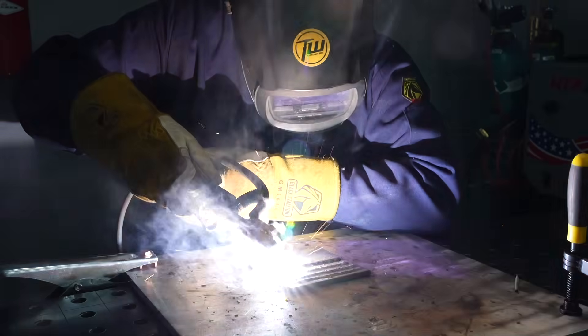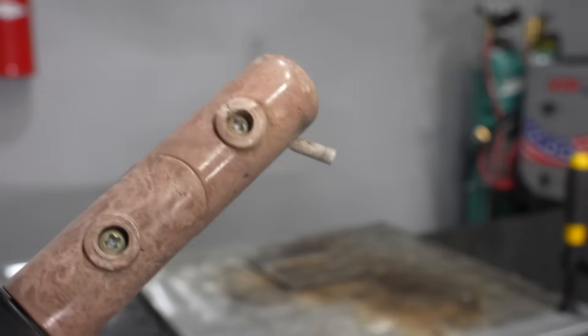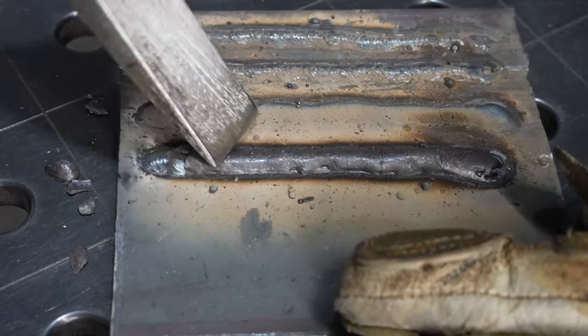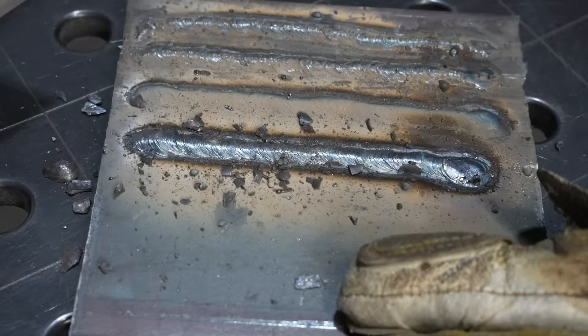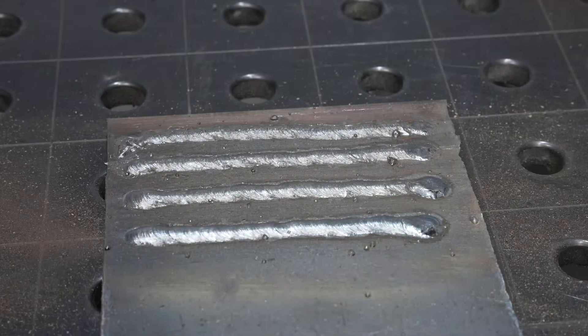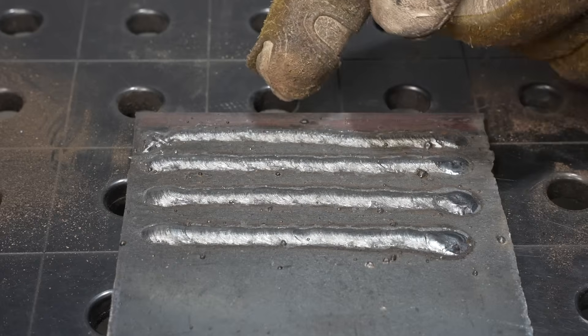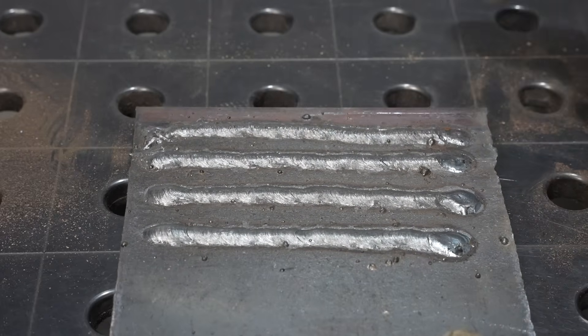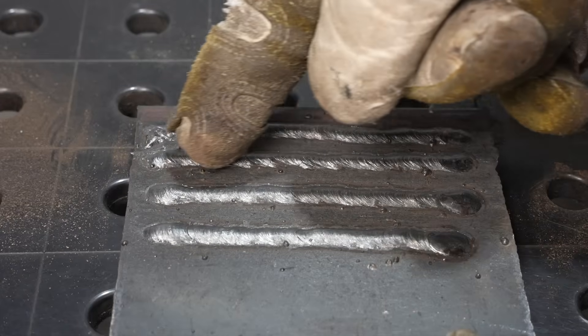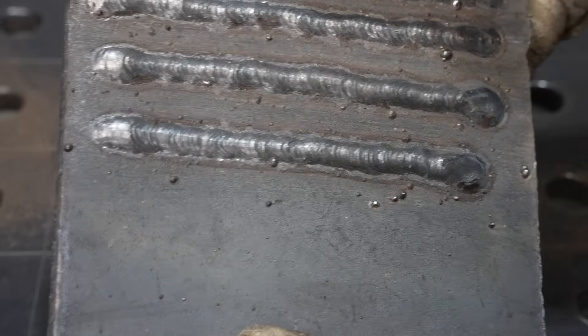Your amperage also plays into bead width — you can run higher amperage and weld faster and get a similar result, at least within reason. When I went to welding school they'd always make us burn rods to the numbers, using the whole thing. By going through these exercises using a kind of scientific method, you start with a rough start and wavy bead, fix one issue at a time, and once you've got it dialed in it's time to switch from being a scientist to running repeat drills.